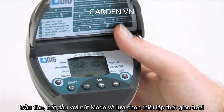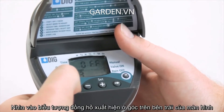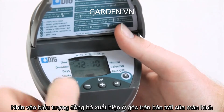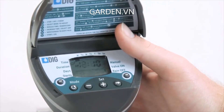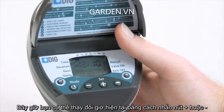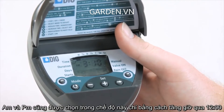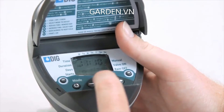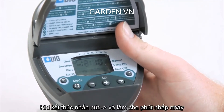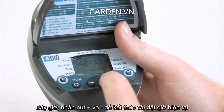Let's begin by pressing the mode button and selecting the current time mode. Look for the clock icon to appear in the upper left corner of the screen. Then press the right arrow button and the hours digits will flash. Now you can change it to show the current hour by pressing the plus or minus buttons. AM and PM is also selected in this mode by just advancing the number past 12. When finished, press the right arrow button and make the minutes flash. Now press the plus or minus buttons to finish setting the current time.